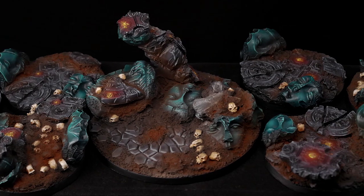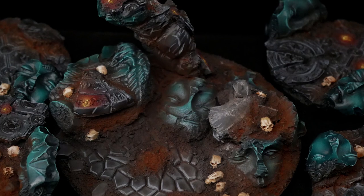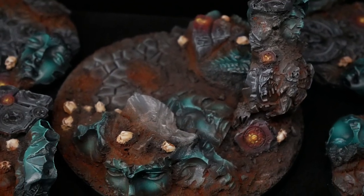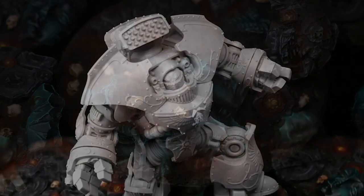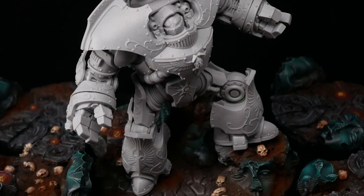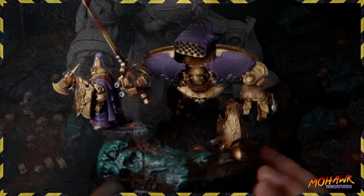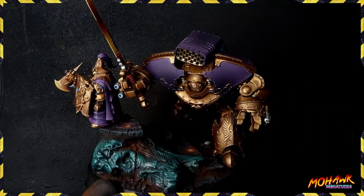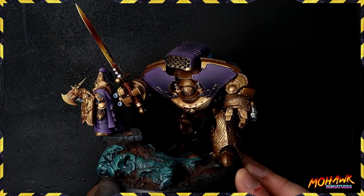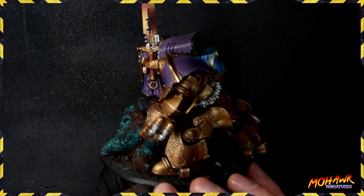Everybody knows that scenic bases can make a miniature look really good and add an extra dimension to it. But what happens if you have a base that's not the right size, or you need one that the company doesn't make? In the case of this Telemon, he needs a whopping 100mm base. The company only makes one base in this size, and we ended up putting a miniature on the steps just to make it look like there was something else going on.